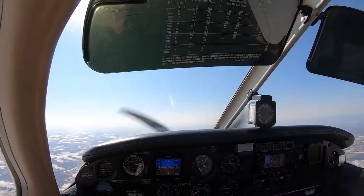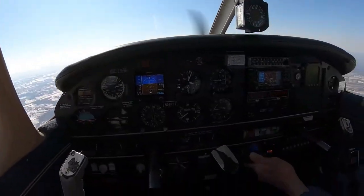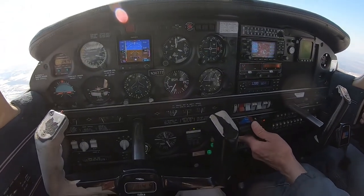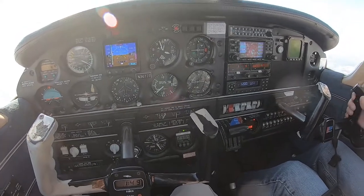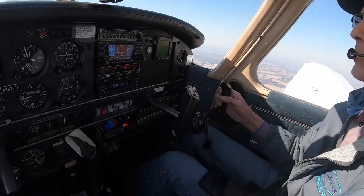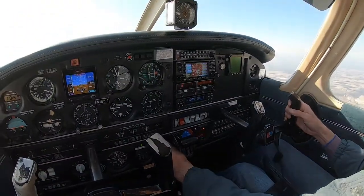Now we're starting to get stall buffet, so we recover slowly — nice and slow. We're in the parallel, recovered.